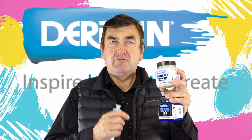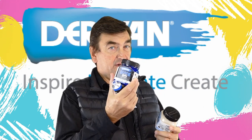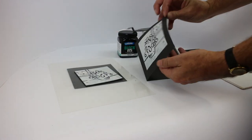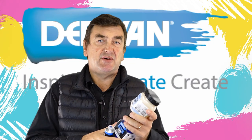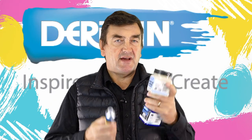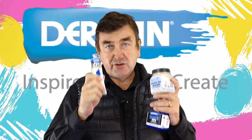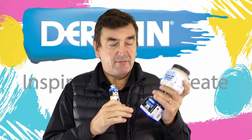Derevan block ink medium and extender — we've been making water-based relief printing inks since last century, but in talking to artists we found that they're actually interested in having a medium they could add to their normal acrylics that would allow them to do the same as what the block inks do.